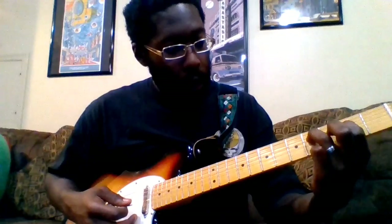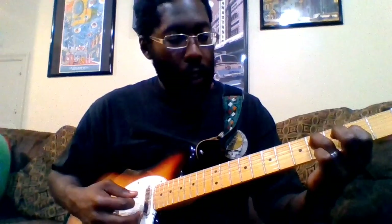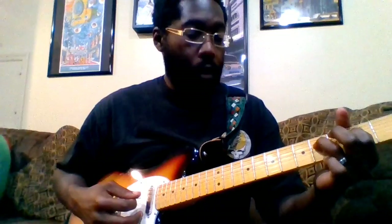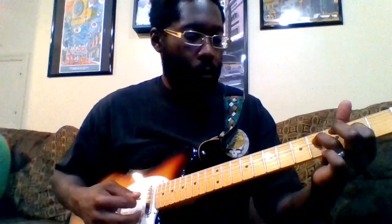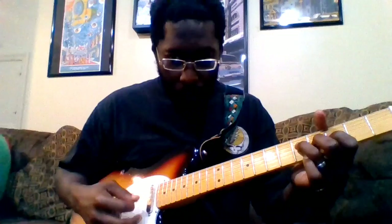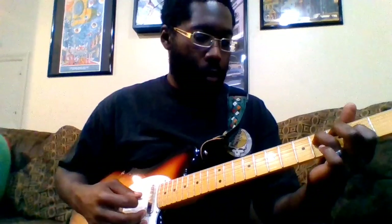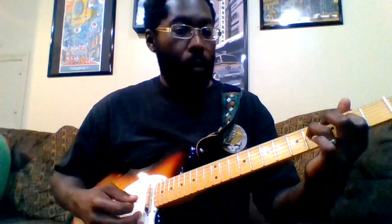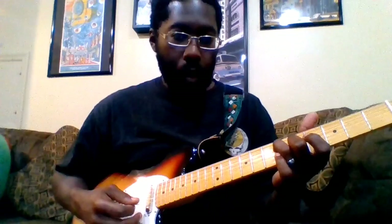Ring finger on the fourth fret of the D, index finger on the second fret of the G, then second fret of the D, and open on the G. Then you walk back down. The second time it kind of changes — it's a little more pop to it. Then you go back to the E and to the A.